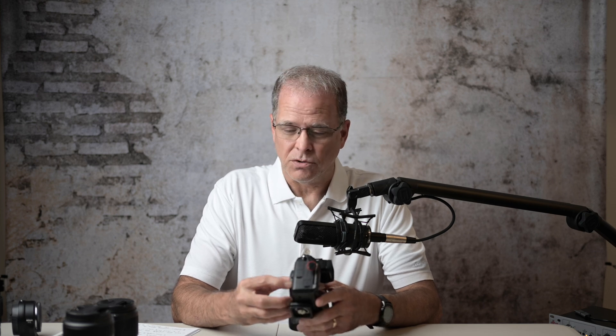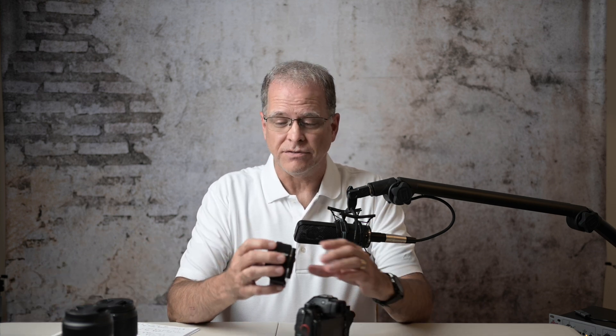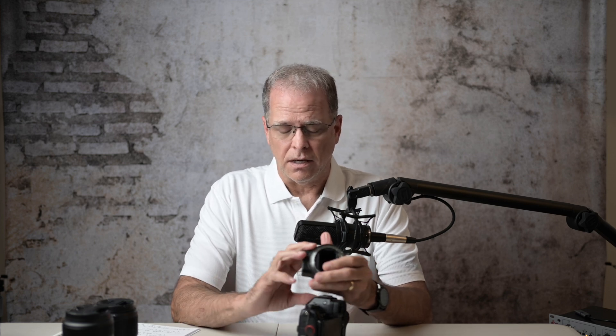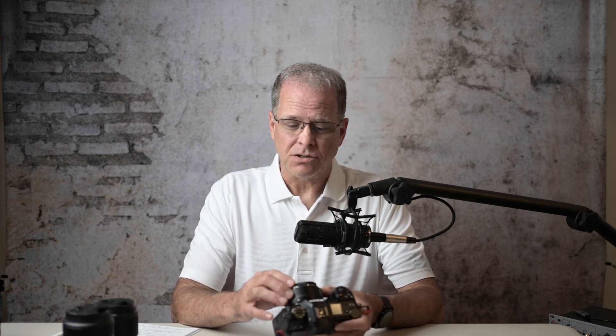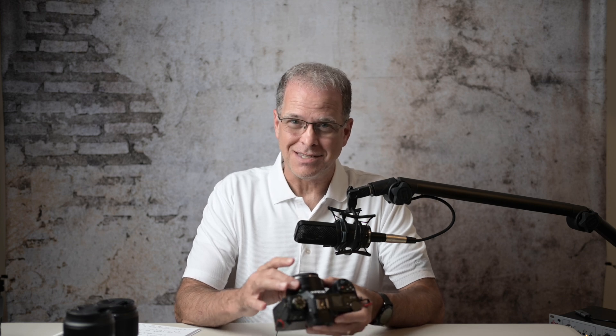The other question I had for Nikon was — they said you have to connect either a Nikon lens or the FTZ adapter. So I asked: if I put the FTZ adapter on, can I attach a third-party lens to the adapter and still upgrade the firmware? And the answer to that is no. So not only do you have to have the FTZ attached, you can't have it attached with no lens, and you can't have it attached with a third-party lens. You have to have it attached with a Nikon lens.